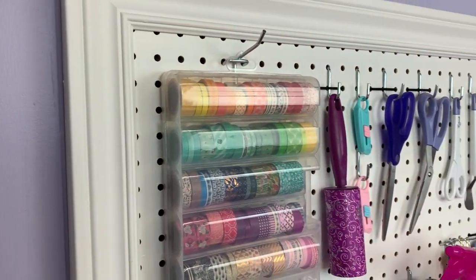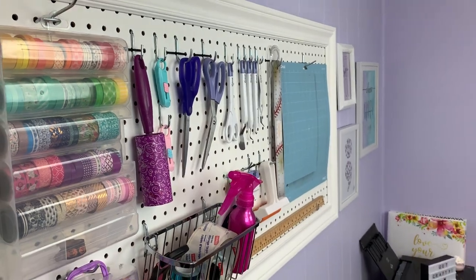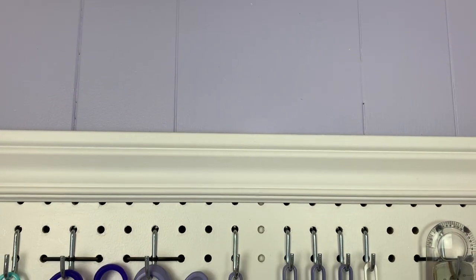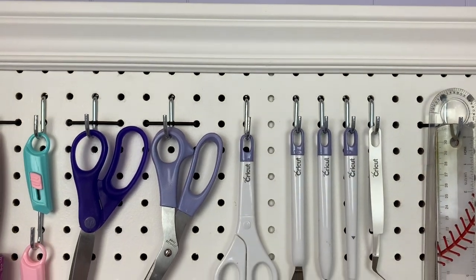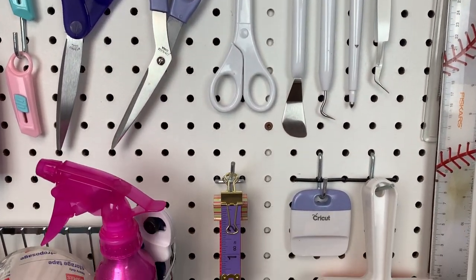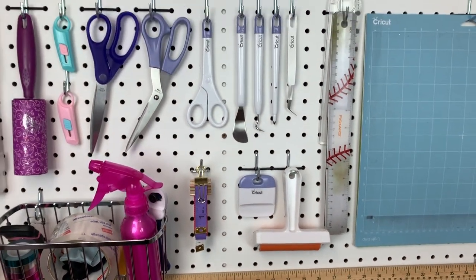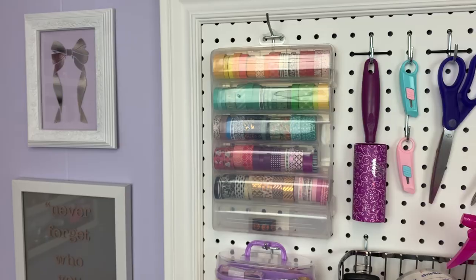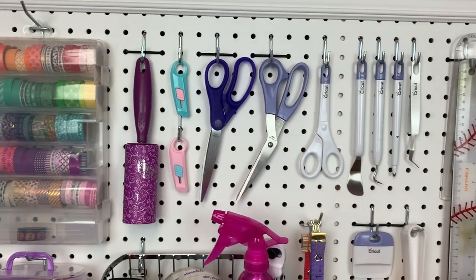Hey everyone, Hailey here from the Foiled Plan. If you are anything like me, I'm sure you find it hard to justify purchasing new products just because of the color when you already have an item that does the same thing. That's why today I am showing you how I customized my Cricut tools to match my craft room. So let's get started.